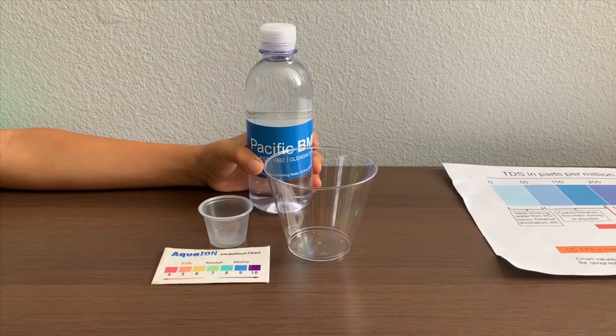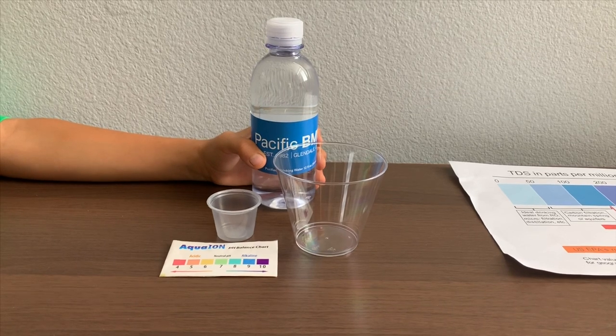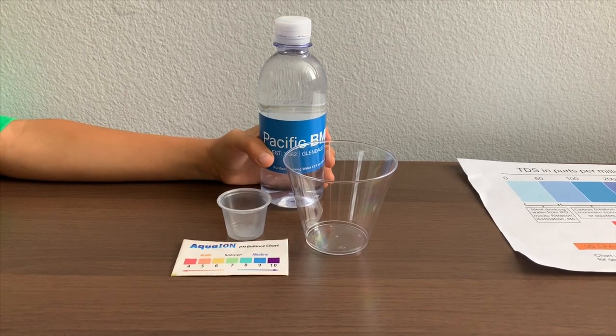This is Pacific B&W Purified Drinking Water, distributed by Custom Water. It is from local municipal sources, processed by reverse osmosis.